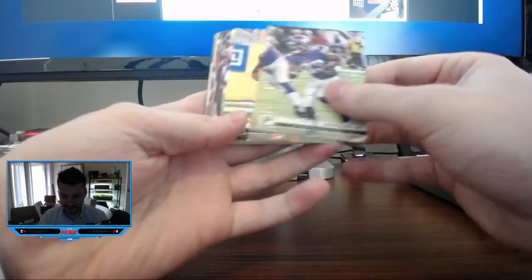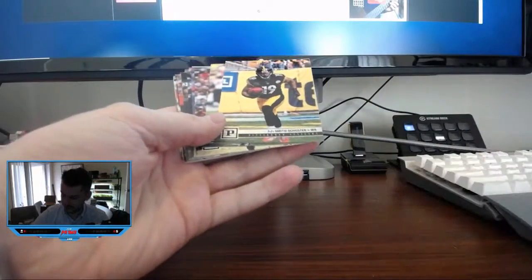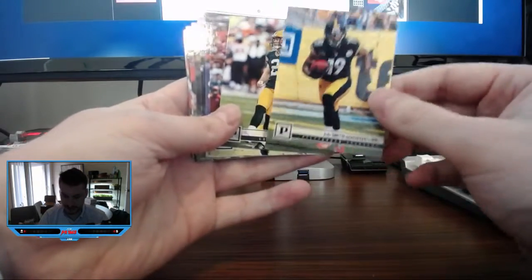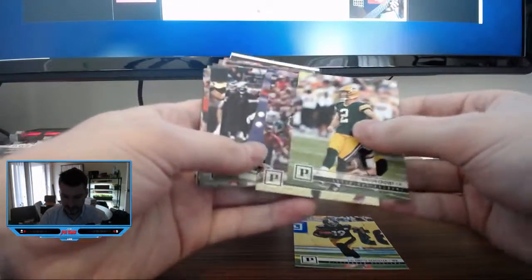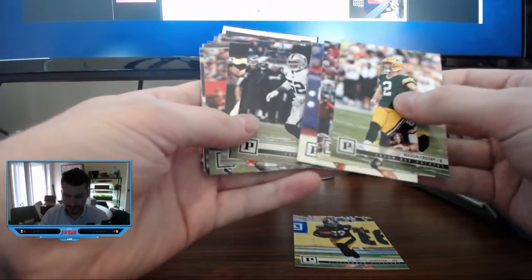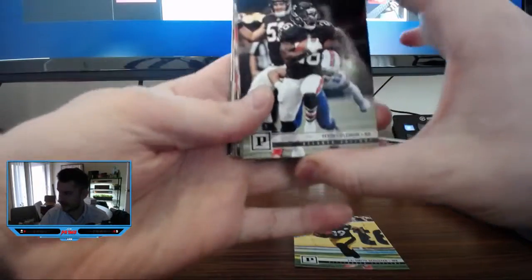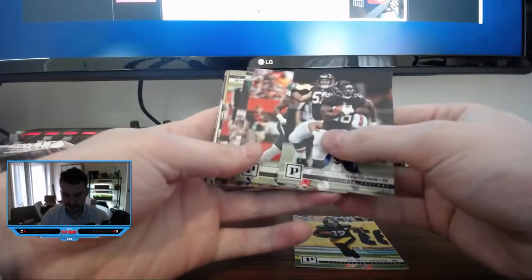Let's fire right into it. Dalvin Cook, JuJu. JuJu is my boy. I think of all the football cards, I think JuJu is gonna be my favorite and what I'm gonna collect the most. These are pretty nice photographs. I do like the idea that they're kind of without effect — just kind of old school, take a picture, put a little nameplate on them and let it be that. That's pretty cool.